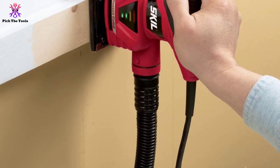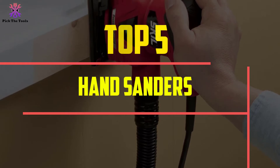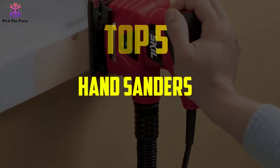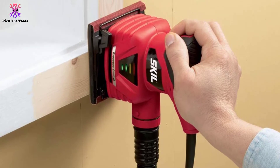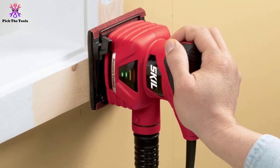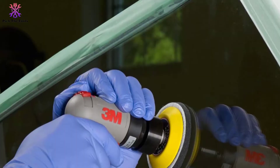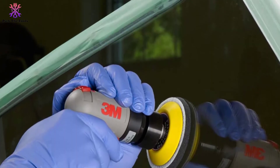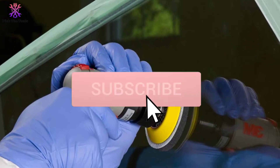Hey guys, in this video we're going to be checking out the top 5 best hand sanders available on the market for their true quality. I made this list based on my personal opinion and hours of research, listing them based on popularity, quality, price, durability, user opinions, and more. If you want to see more information and the updated price, you can check out the description below, and make sure to subscribe for more reviews.